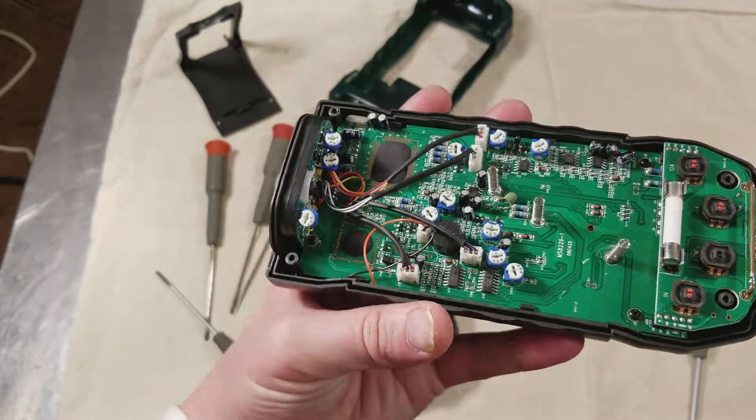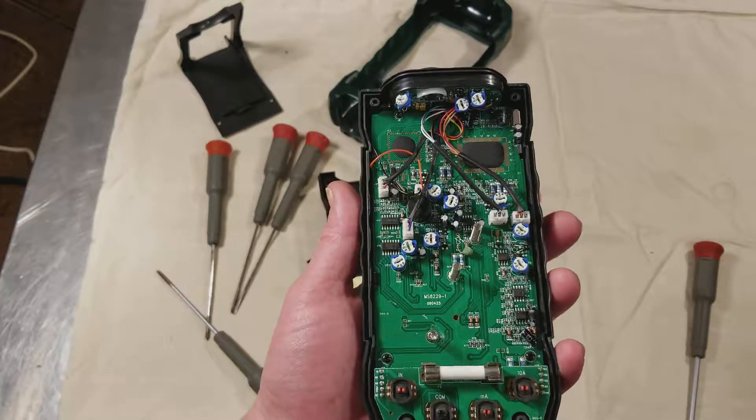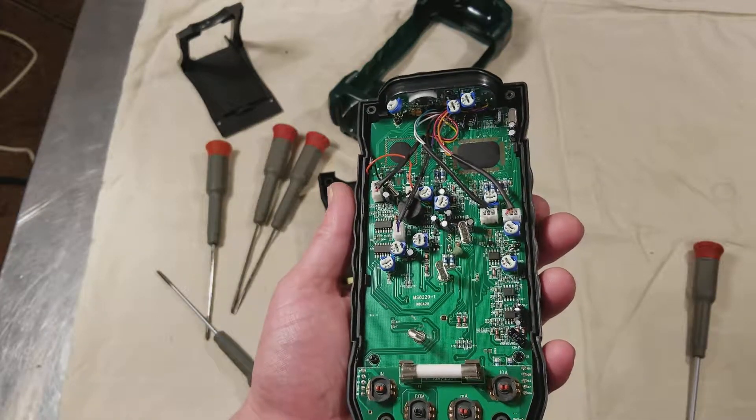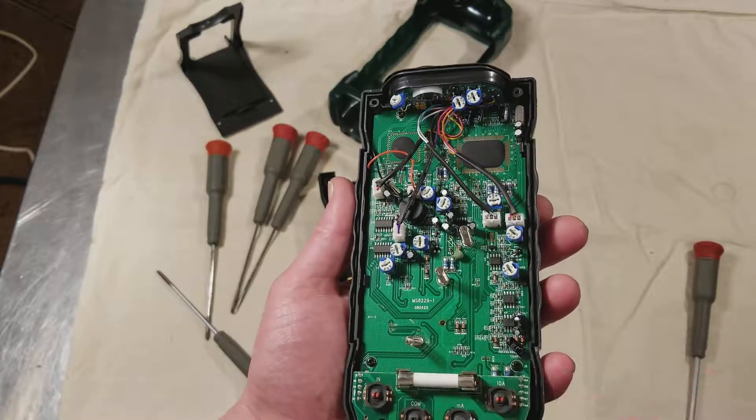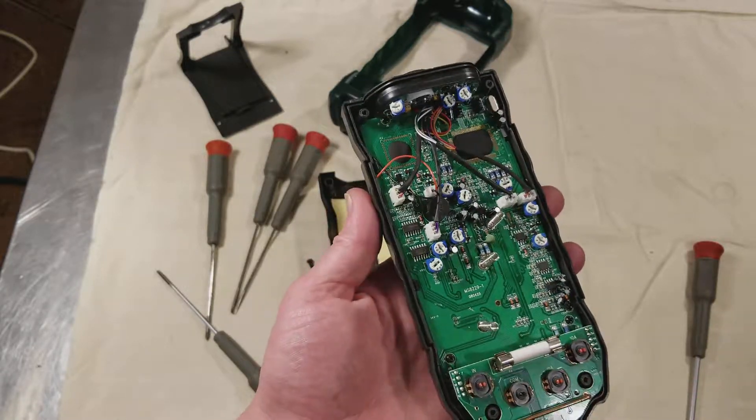Anyway, that was just a quick look inside so you could see how it was built. CadisMaximus out — please subscribe and thanks for watching. Bye.